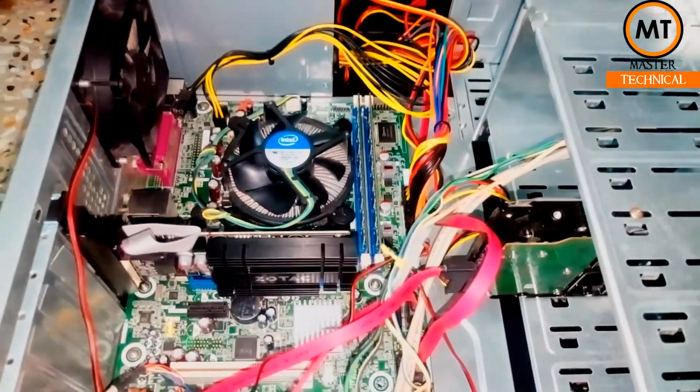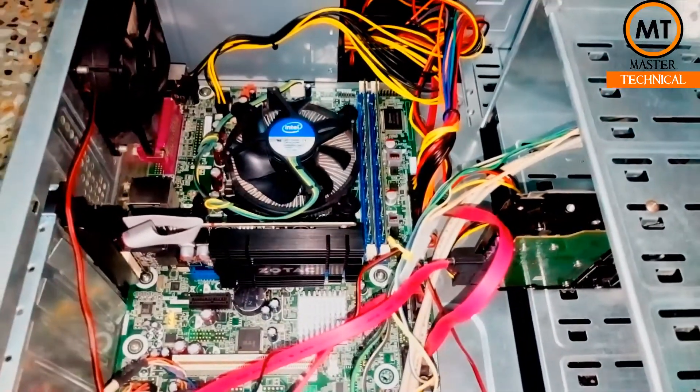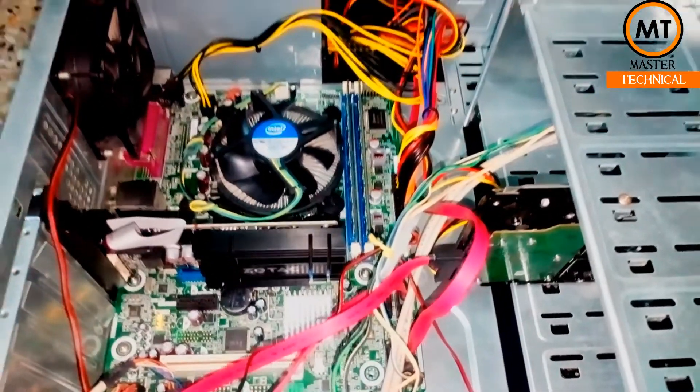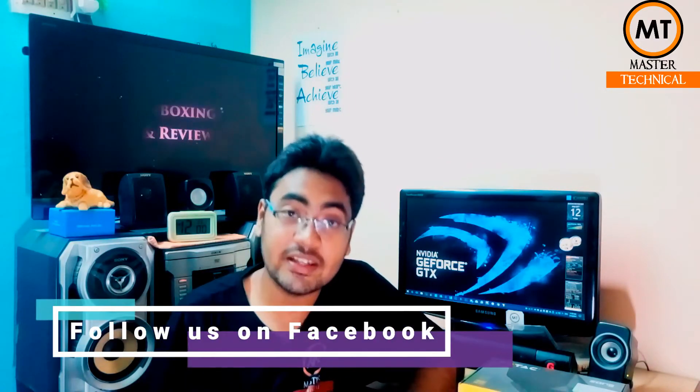If you didn't know how to install a graphics card, now you know after watching this video. If you have any doubts about this video, comment down below. Share this video with your friends. Like, comment, and share. Thank you friends for watching this video — take care!